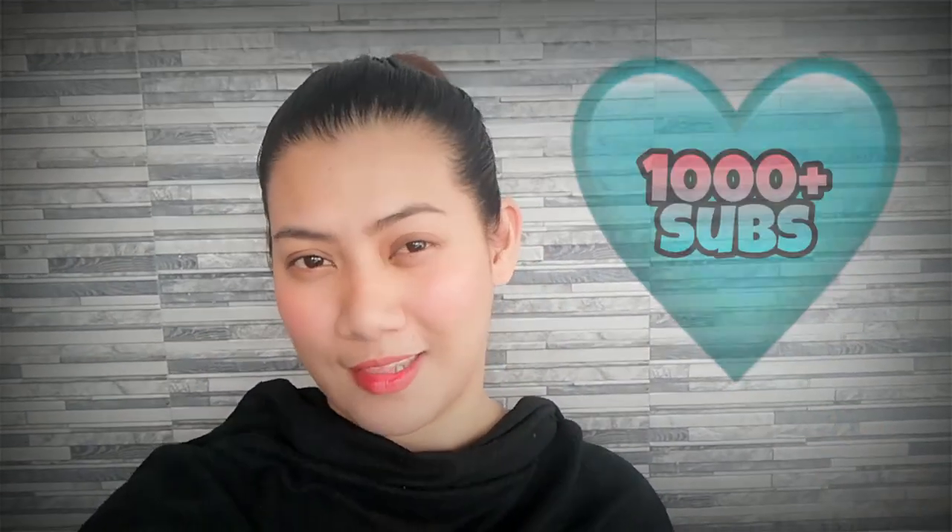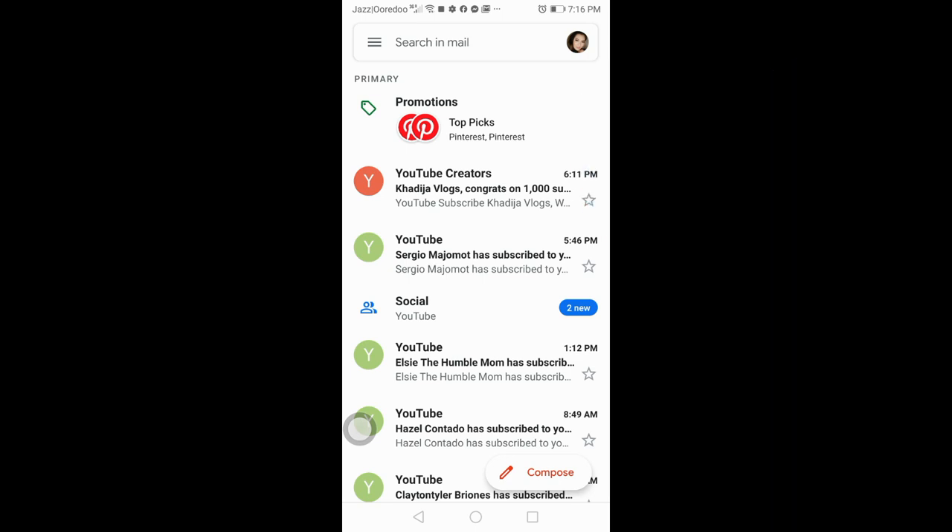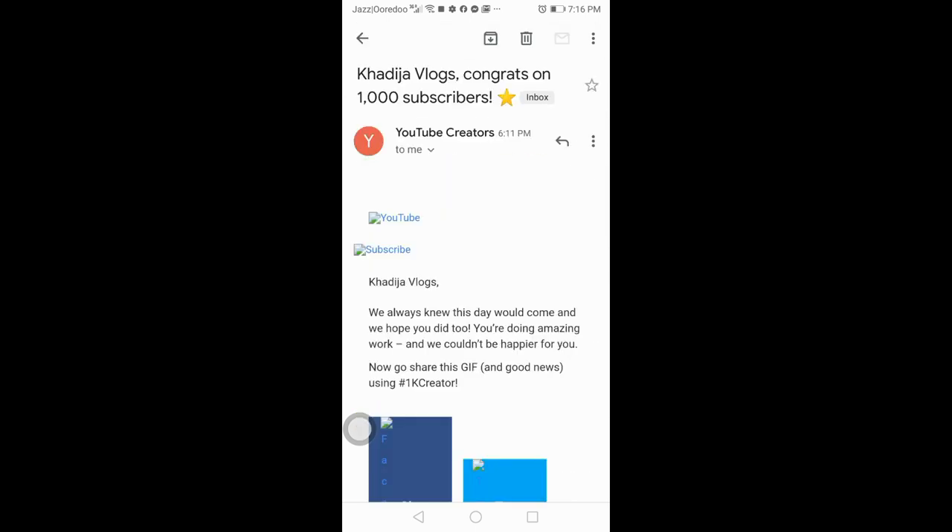Hello everyone and welcome back to my channel. It's me Khadija. I know that I'm late but I just needed to wait for the email from YouTube to confirm that yes, it's accepted — that I have reached 1,000 subscribers. So I'm going to open this YouTube email with you. I'm recording this now, I'm so excited and so happy, and we're gonna click it.